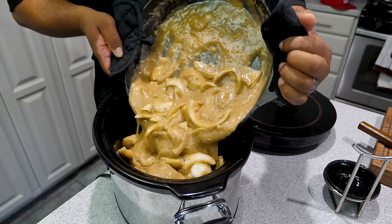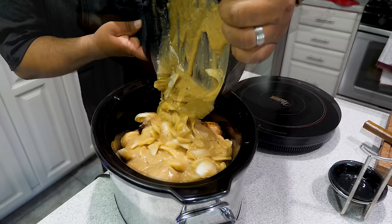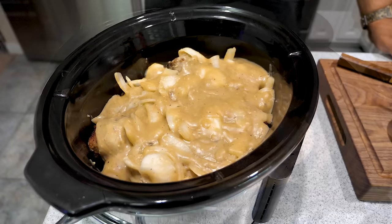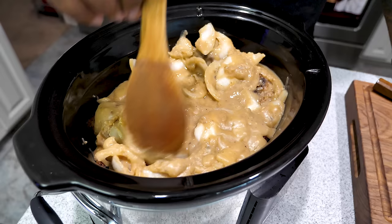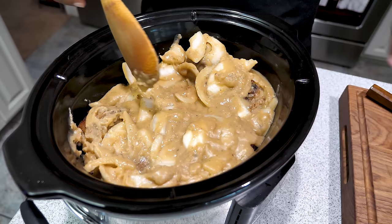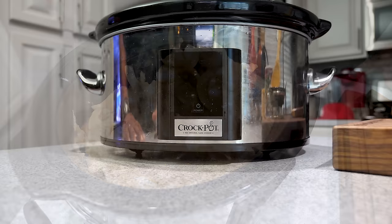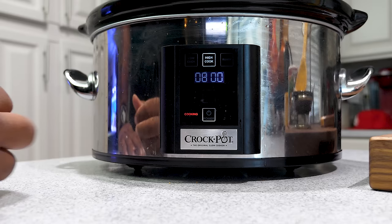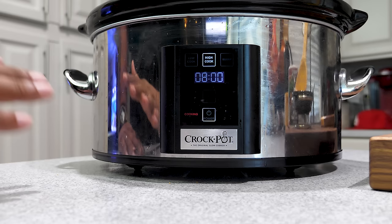Now I pour the gravy right over the top of the oxtails in the crock pot. Use a rubber spatula to get it all out. Make sure everything gets coated — it's thick now but it will thin out and settle as it cooks. Now let's set the timer: turn the power on, set it to high, and set the time for eight hours, then hit start. It says cooking — we're good to go. I'll check it at four hours to see how everything is settling.